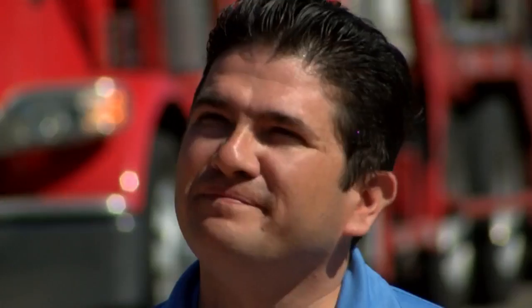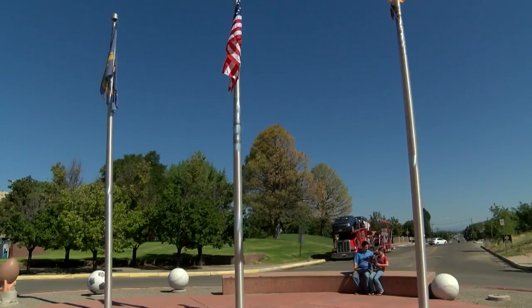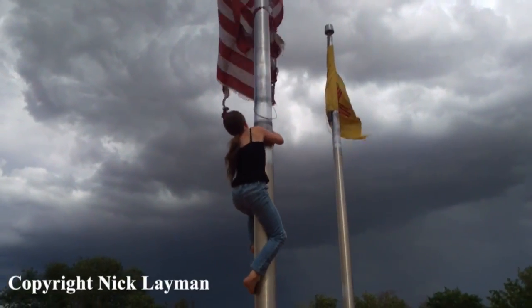Allison Lehman and her father Nick took a trip to Bullhead Memorial Park yesterday afternoon. Within probably five minutes, we decided that it just wasn't right that it was flying like that. That's when they both decided it was time to do something about it.